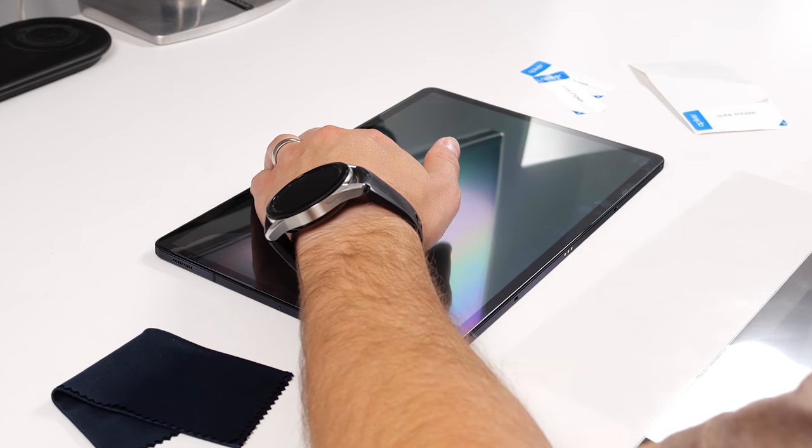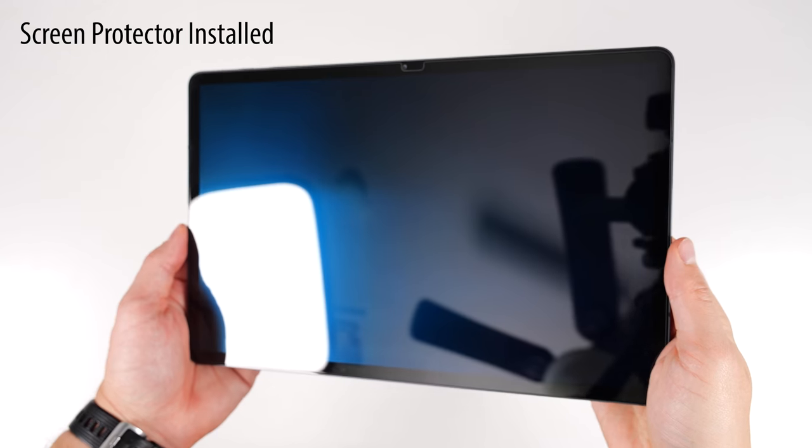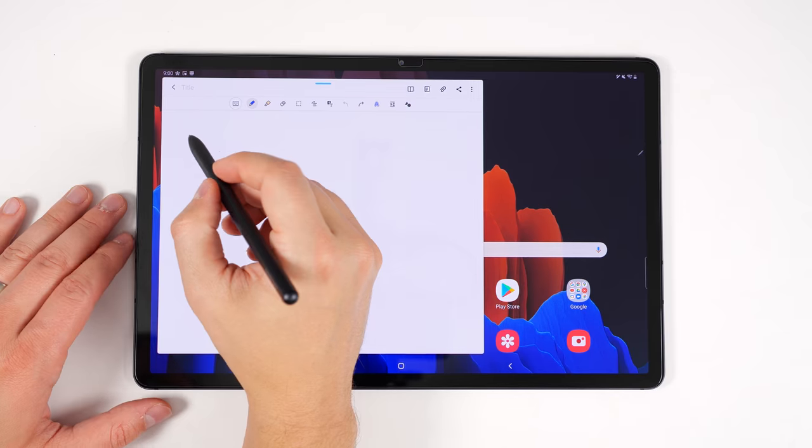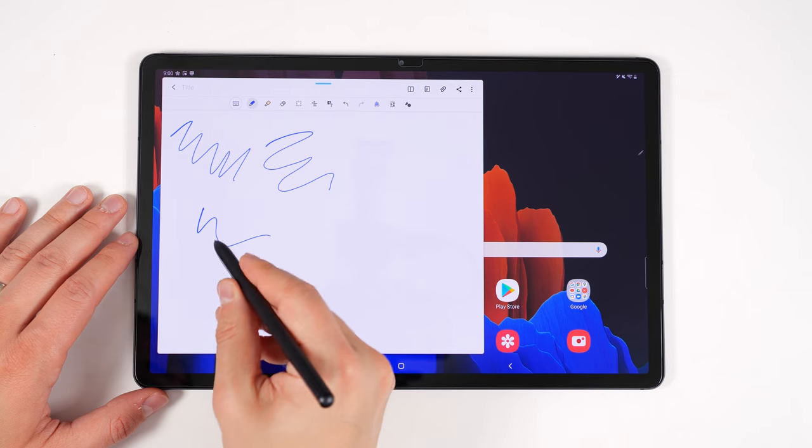For the best tempered glass screen protector, I'd go with either the Apiker or Sperrin screen protectors. Both work great with the in-screen fingerprint sensor, have slightly curved edges so you won't feel sharp transitions, fit well, and are easy to install. Screen clarity is excellent with minimal degradation, and using the S Pen with the screen protector feels about the same as without one.